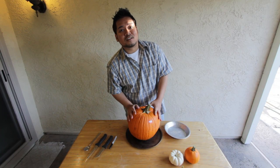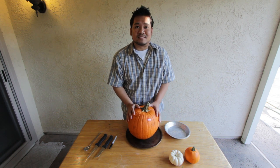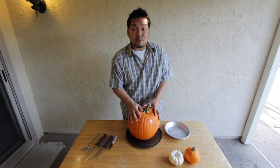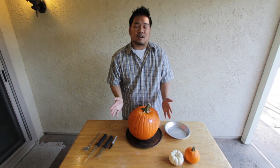Hey guys, it's Russell again for another Sunday Funday. And this is where I show you how to carve a pumpkin. I've only maybe carved a pumpkin twice in my entire life, so you have to bear with me if you see any mistakes that I do. I'm just doing this because I figure it's for the holidays or Halloween.